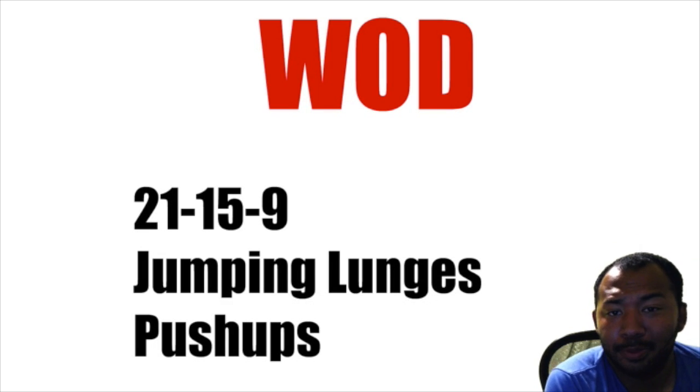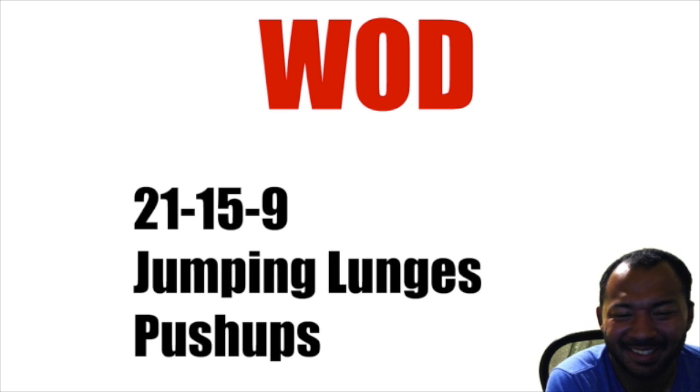What's up guys, it's your Motivational Gamer and welcome to episode nine of Killing the Fat Man. Welcome to another video. I hope you guys enjoyed your rest day, I hope you guys have been eating well or eating better, taking small steps in your progression.